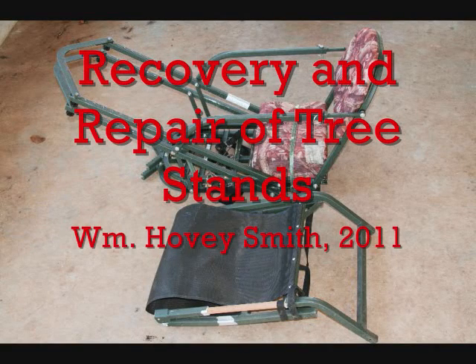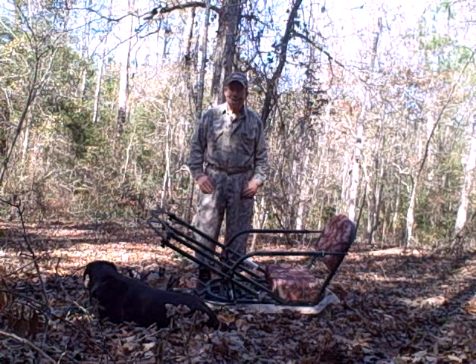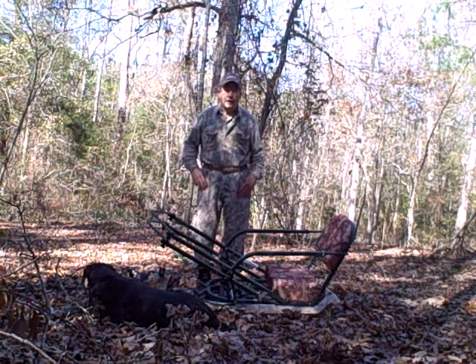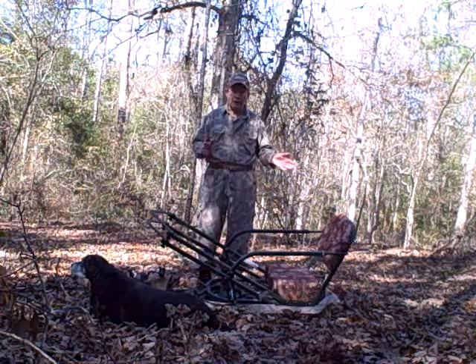Recovery and Repair of Tree Stands. I'm Hovey Smith, the backyard sportsman, and today we're going to talk about the recovery and repair of tree stands.